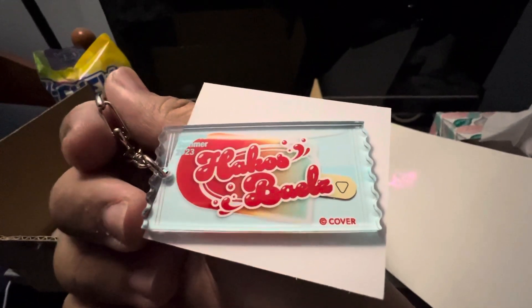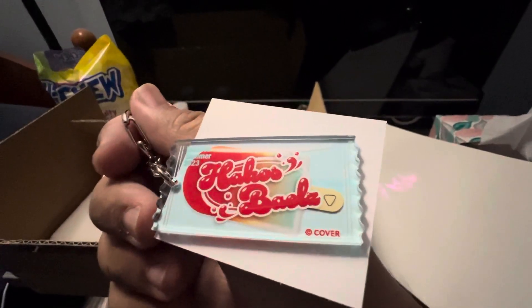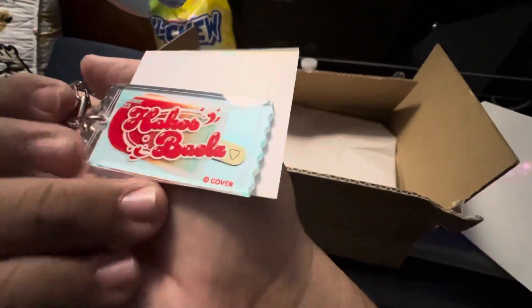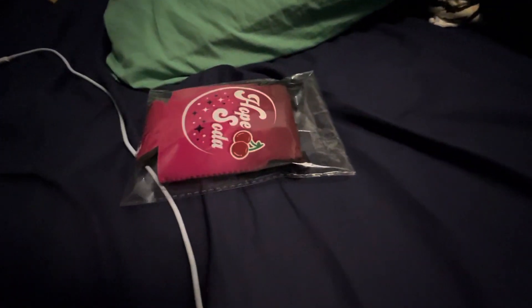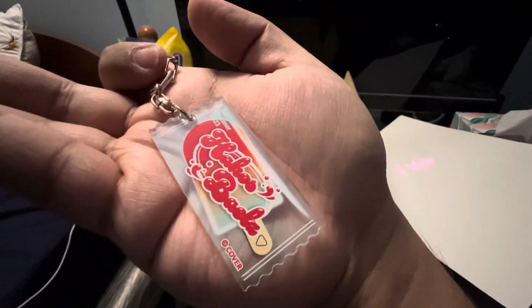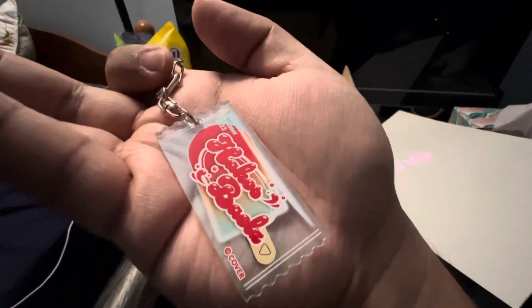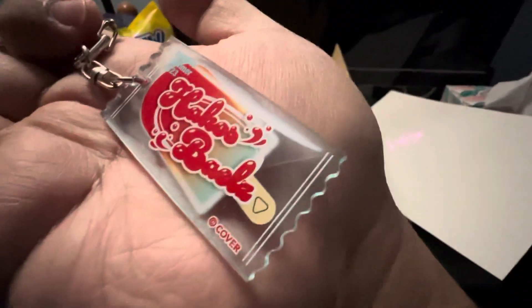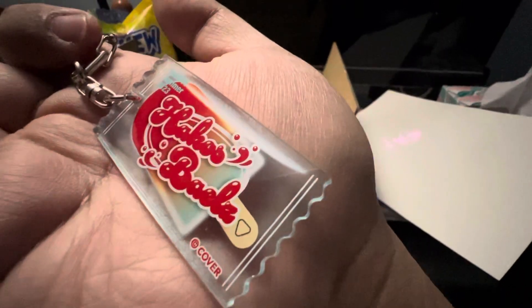That's crazy! By the sound of my voice you can probably tell I was more excited for this than the soda holder, but I thought that one was really cool too. I'm putting this on my Bae bag. Anyways, thanks for watching guys, have a good one!